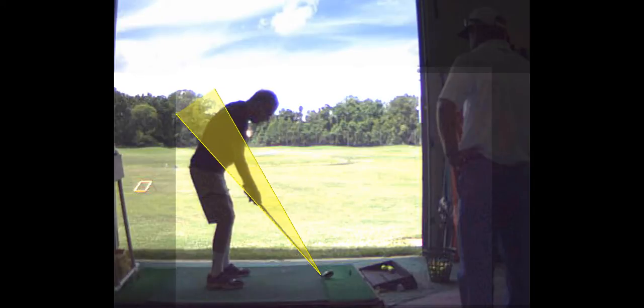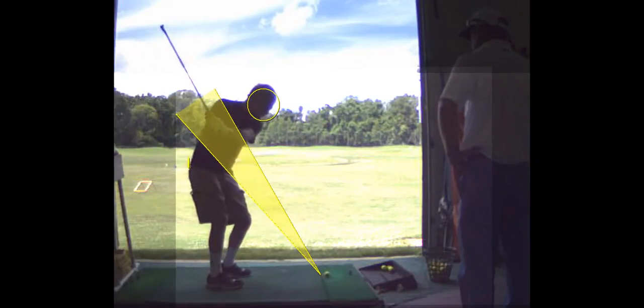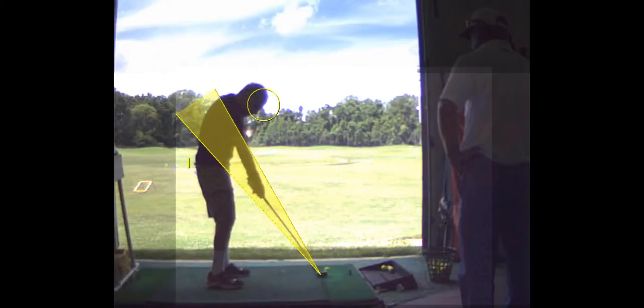Why did that happen? Well, as we get older we lose mobility in the spine, so you stand up out of your posture — see how you're raised up. I think just getting a little closer to the ball will help. You can see you come up out of the posture — that's why you hit it on the toe.